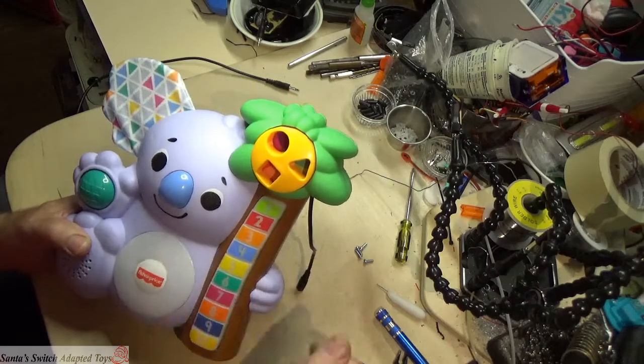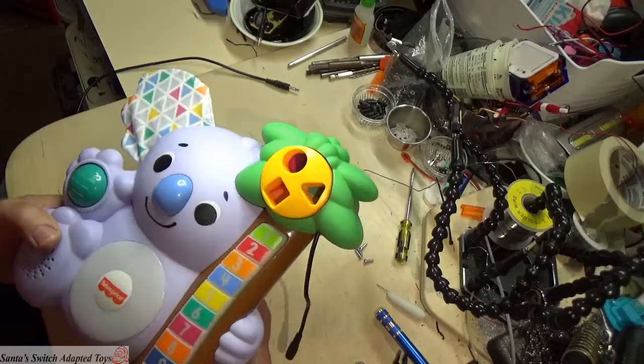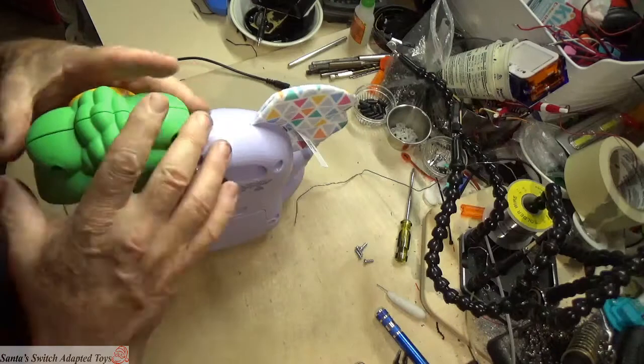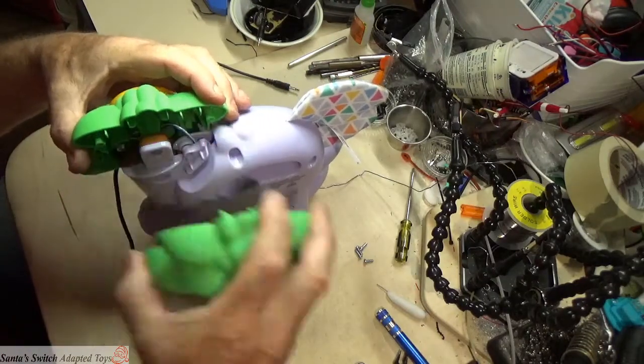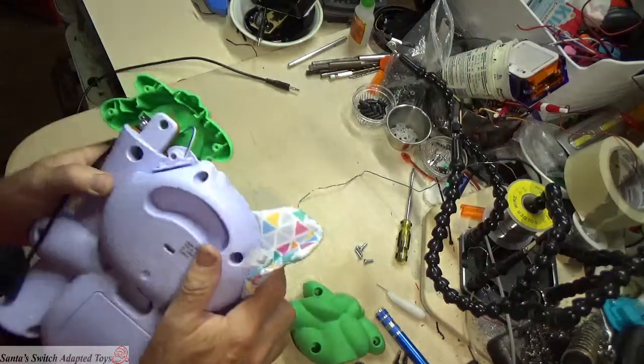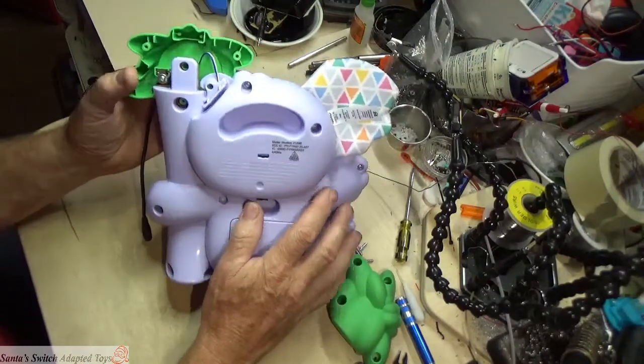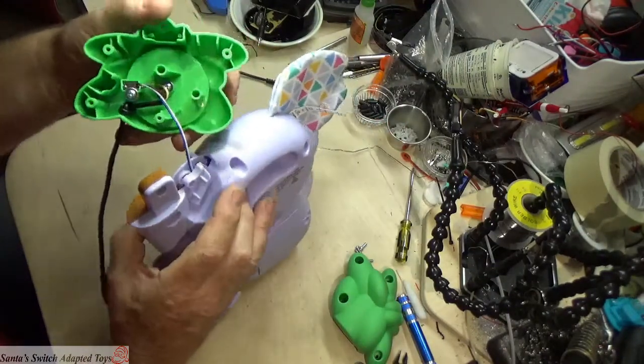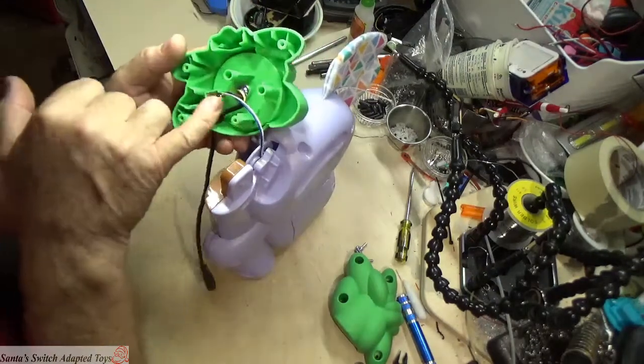This one's already been adapted, but it's easy to show how it got done. I've already taken the screws out — you open up the back, pull the front of the palm tree off, and there's a switch right here.